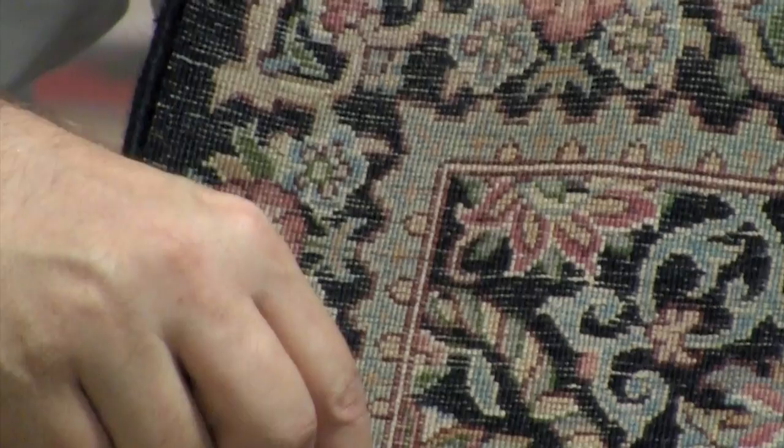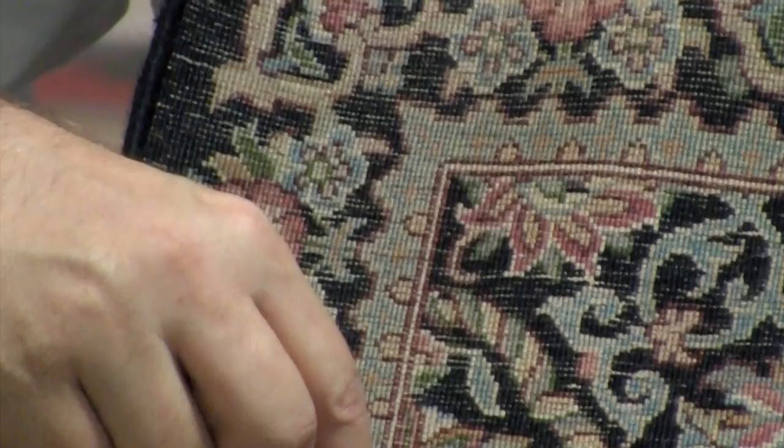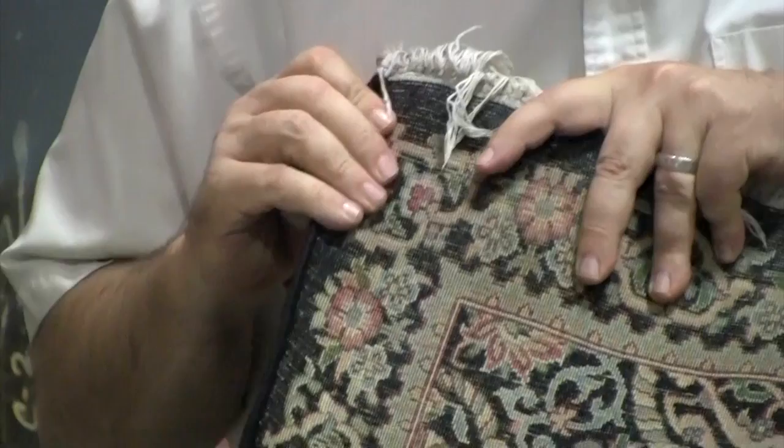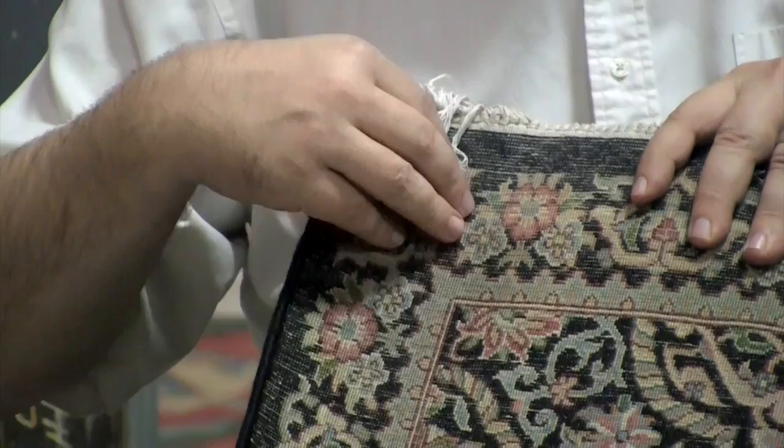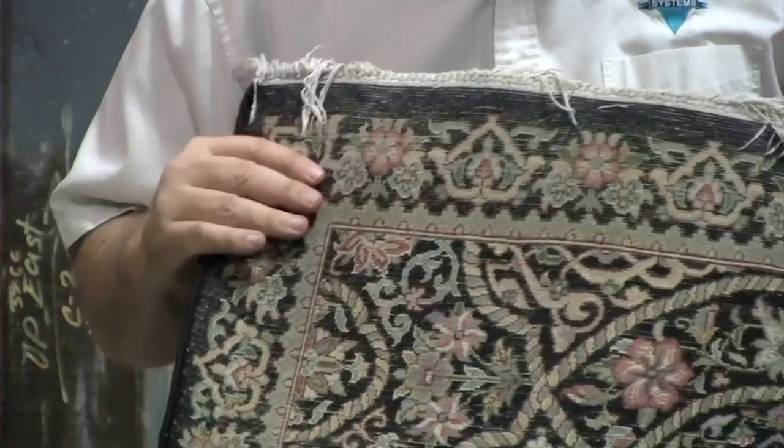When you see the Persian rugs, the outline, you're going to see one line going this way. That means that half the knot is underneath, which means that's a depressed warp. That gives you a much denser rug. From a cleaning perspective, you need to be aware that there's a lot of dirt trapped down into those foundation threads, so you need to do a good job of dusting to get all the dirt out of this type of rug.